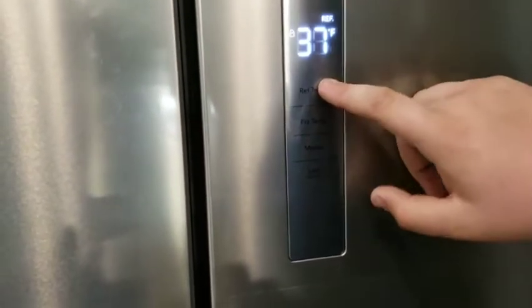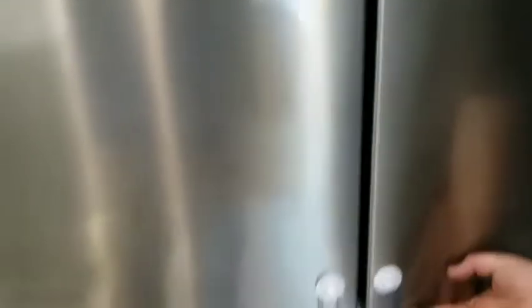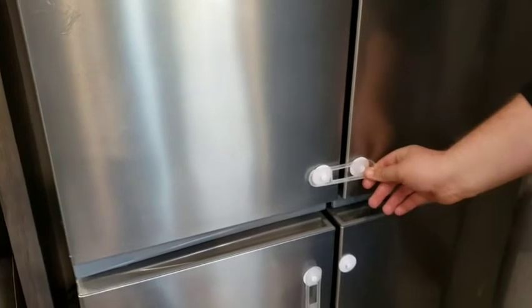The controls for your fridge are right here. You've got your modes, your freezer temperature which you can set, and your refrigerator temperature. You've got a lock right here — right now it's at locked, which helps with traveling. Make sure you always keep those locks on while traveling.